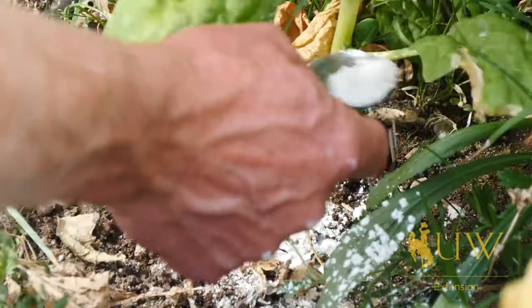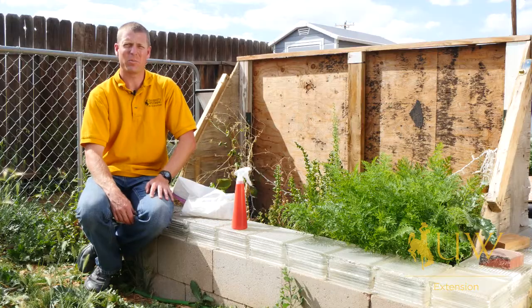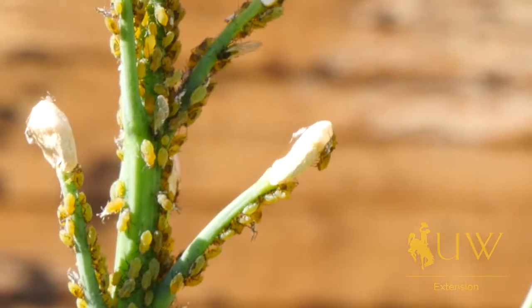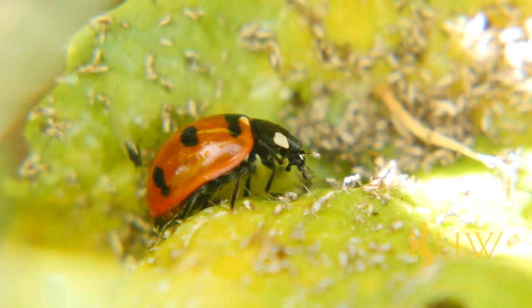Aphids can occur on most all of our vegetable plants that we have in the garden. When dealing with aphids, we want to make sure that we're controlling them as fast as possible. They reproduce every seven to ten days, and they can really take over a garden before you know what's happened.